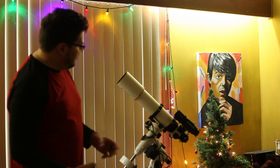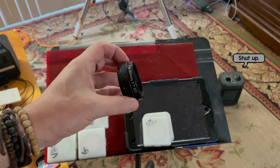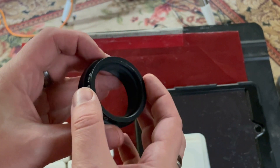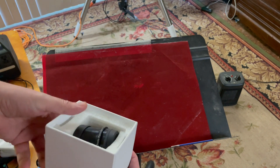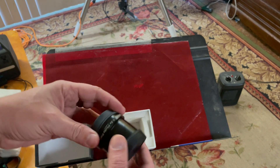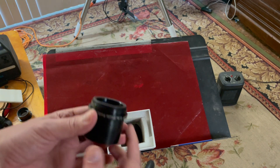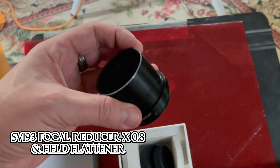This one has an extended dew shield. First, you're going to need to get a T-ring adapter. And then with that T-ring adapter, I got a corrector flattener adapter. Inside this box is the corrector for the SV-503 scope. You have to order it separately - sometimes you can get a kit that it comes with - but you get that and you get an adapter that you can put into a T-ring. Here is the corrector.